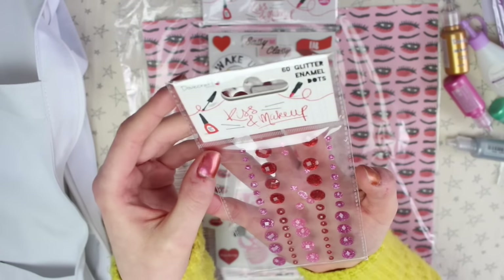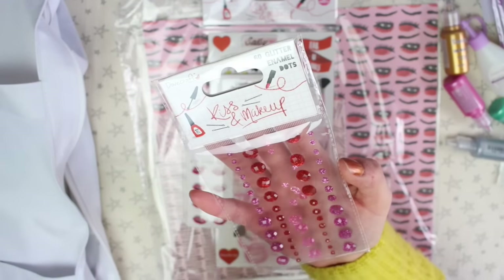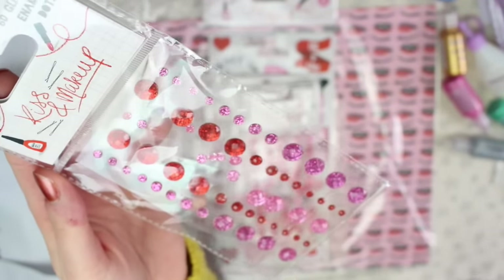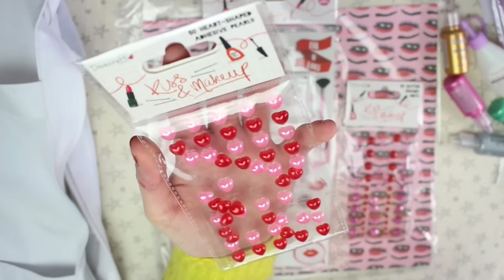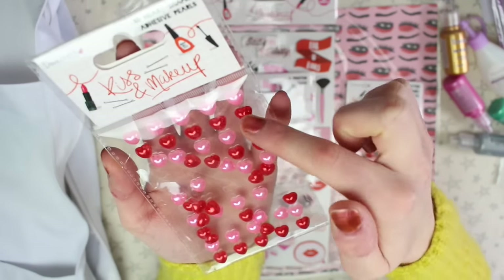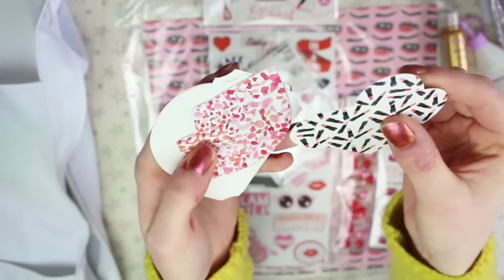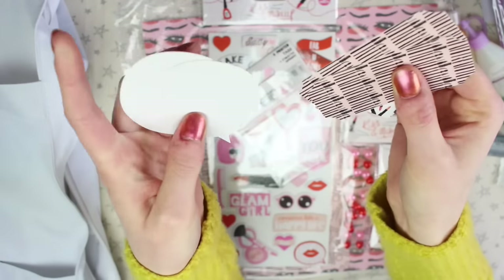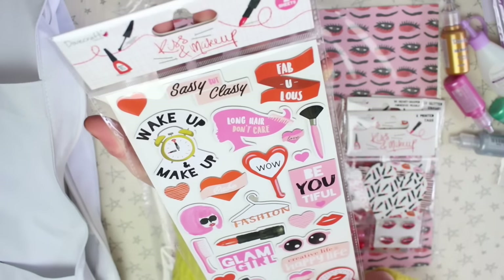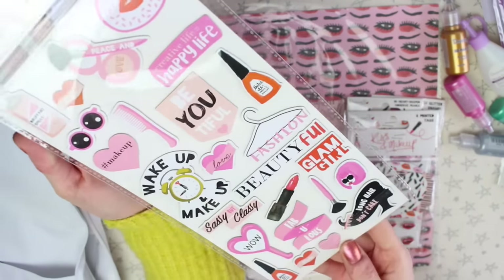There are some glittery enamel dots — the enamel dots and gems got a bit messed up in my bag at the bottom, so some have come off the backing, but they won't be too hard to revive. There are two shades of pink, some red ones, in a load of different sizes, and then heart-shaped adhesive pearls in pink and red. There are also brads in the shape of lips, a pack of tags in different shapes — hearts, lips, a rectangle, and a speech bubble — and finally some dimensional stickers which are essentially chipboard stickers, with designs on both sides.